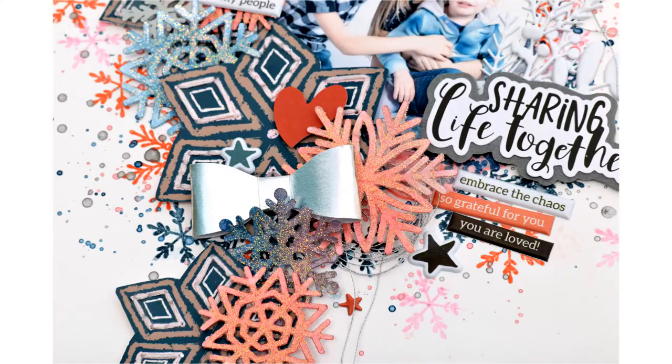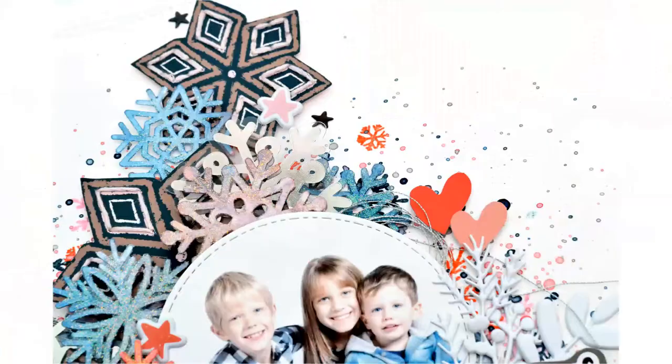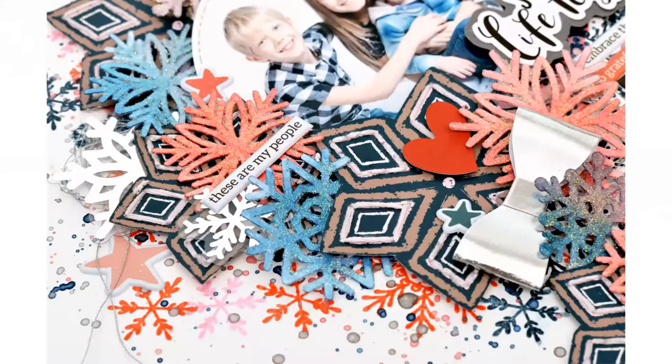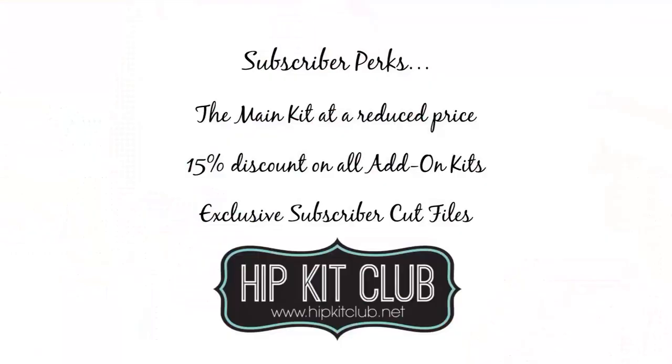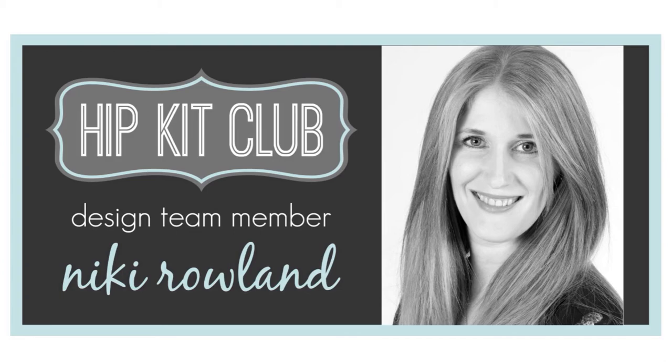That is me completely finished! Here are the close-ups — hopefully you can see some of the glitter on the snowflakes; they really do look amazing. Give this a go, it's a lovely technique. Don't forget that if you are a Hip Kit Club subscriber, you get the main kit at a reduced price, a 15% discount off all add-on kits, and you get access to exclusive subscriber cut files like the snowflakes I used today. So lots of reasons to subscribe. Thank you so much for watching — that was Nikki Rowland for Hip Kit Club.